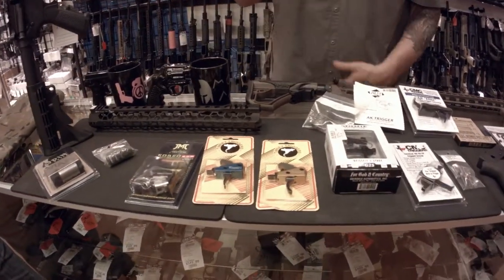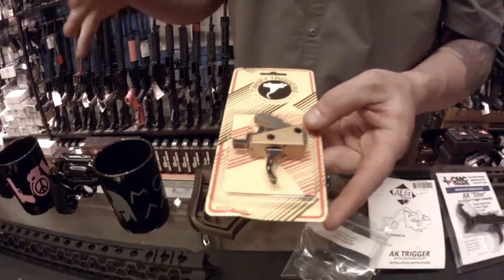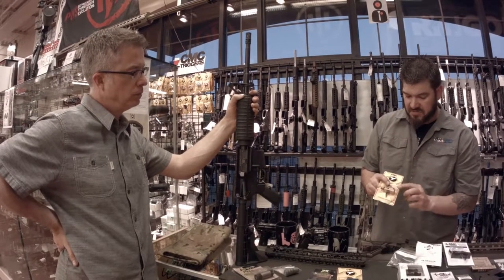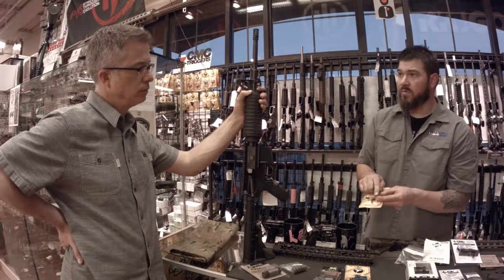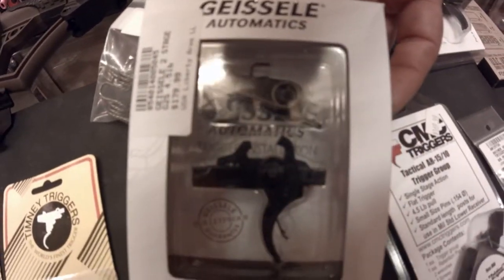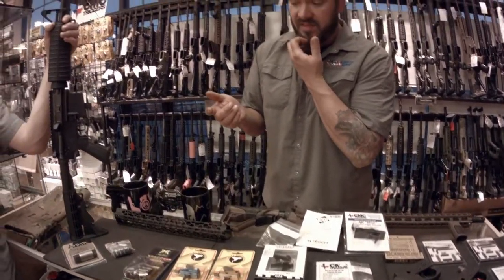If you want something easier, you can knock the pins out and drop in a drop-in trigger. Everything is encapsulated inside an aluminum frame — you drop it into the receiver, push the two pins in, and you're done. Drop-in triggers are very popular, and most high-end triggers are encapsulated drop-ins because the manufacturer takes the dimensional changes of the receiver out of the equation — they have their own frame so they can maintain their quality. There are also multi-piece triggers, which are similar in difficulty to installing a trigger kit.